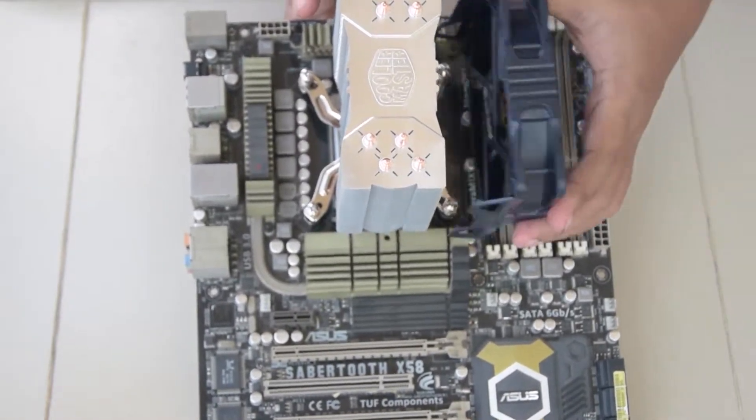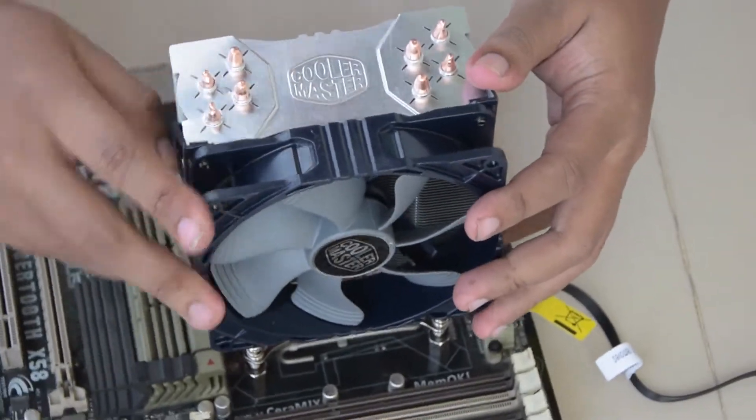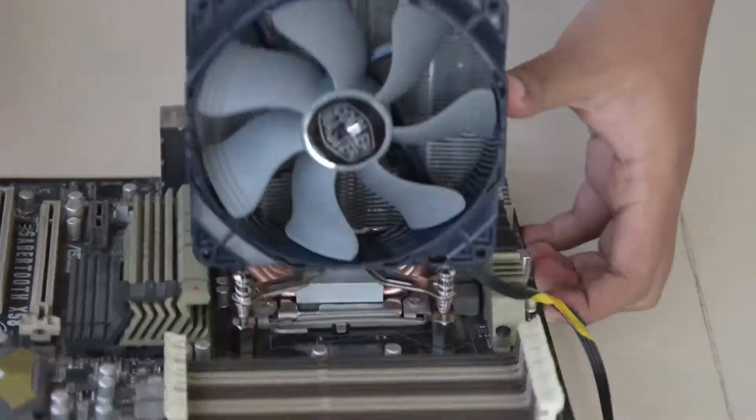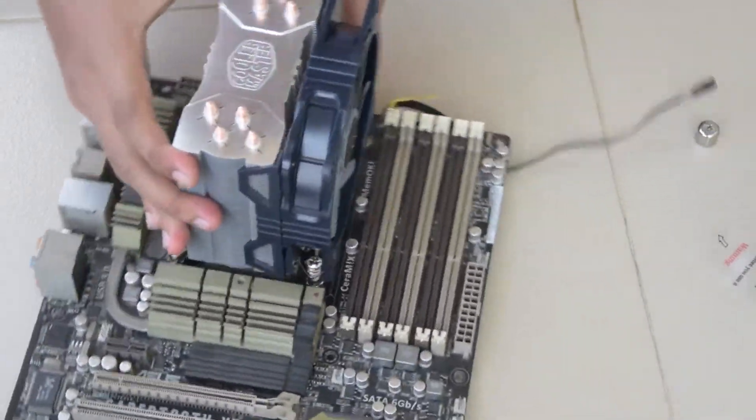The bad part is installation is a bit tricky. It stands around 158mm, so make sure your case supports at least 162mm for a CPU cooler before getting it.